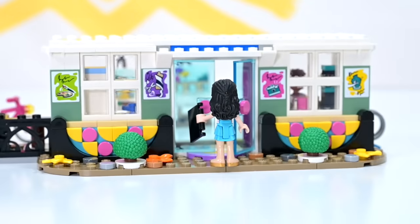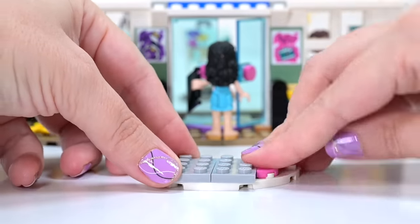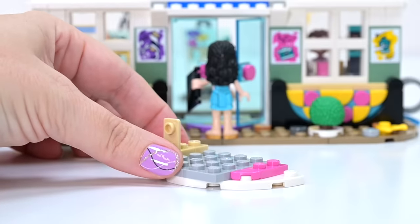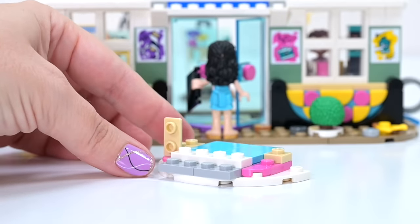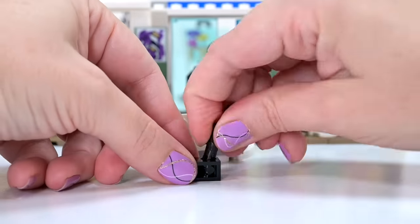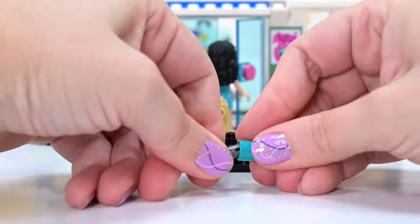We're up to bag number three. It's already looking so bright and colourful, but not cluttered or overdone. I'm going to pay attention to making sure I get all the bits on in the right order. We've got a blue tile bit — it looks kind of like an entryway, but now it looks like a box with some Technic pins on.